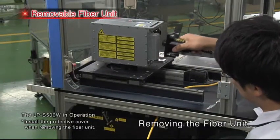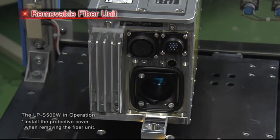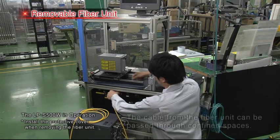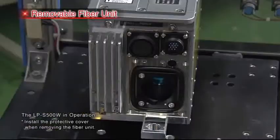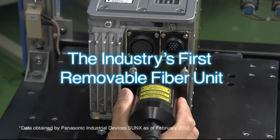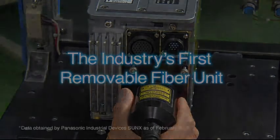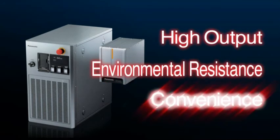Thanks to a proprietary design, the LPS series and LPS500W series feature the industry's first removable fiber unit. This removable fiber unit can be detached in the field. The ability to pass the cable from the fiber unit through confined spaces makes it easier to integrate the markers into existing equipment. The model's high output, environmental resistance, and convenience help increase customer productivity.